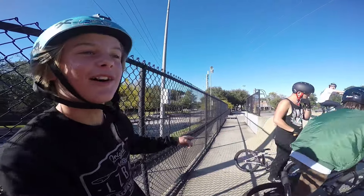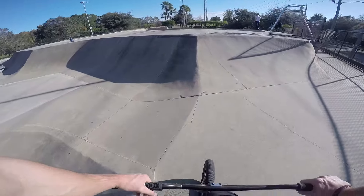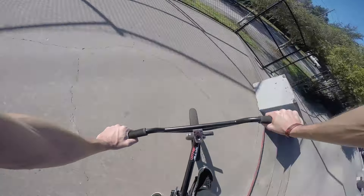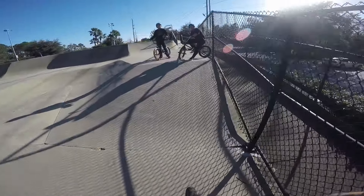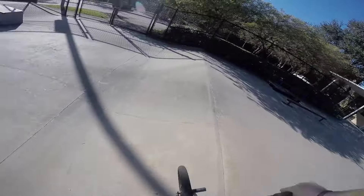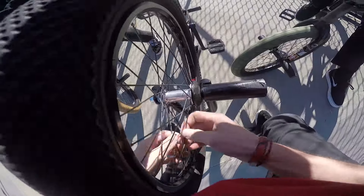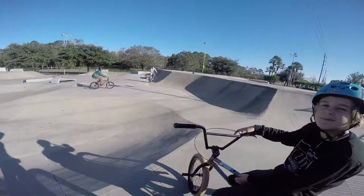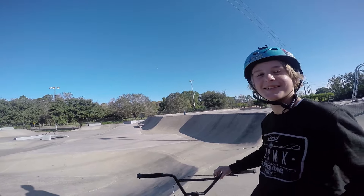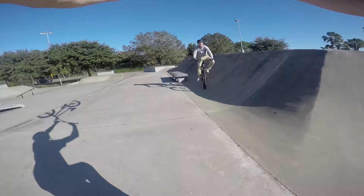Alright Marcel, what do you want to see? Backwards double peg down the hollow. Are you out of your mind? I go too slow. I remember the day... I want to try to do it — you know when they nose bonk down the ledge? I'll try that. I just broke like a thousand spokes.